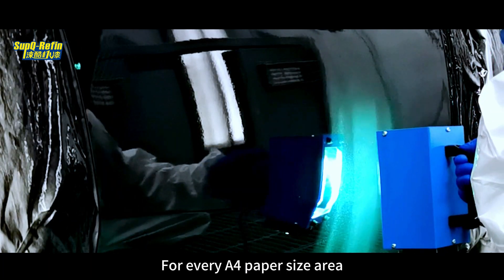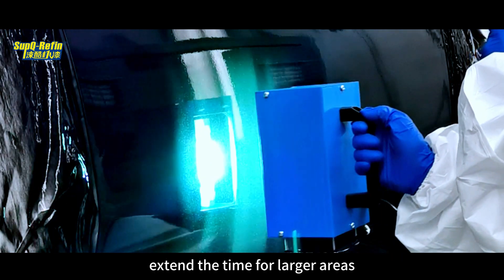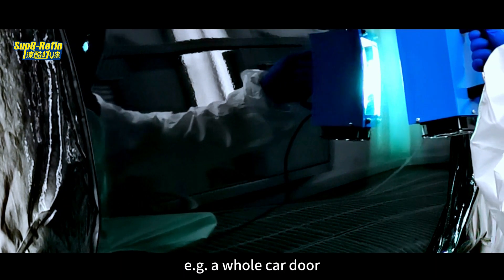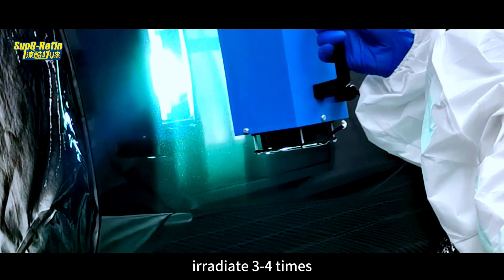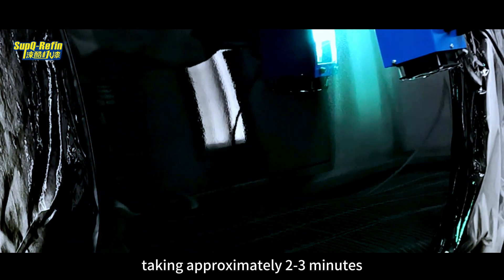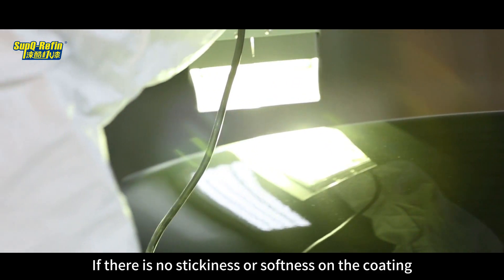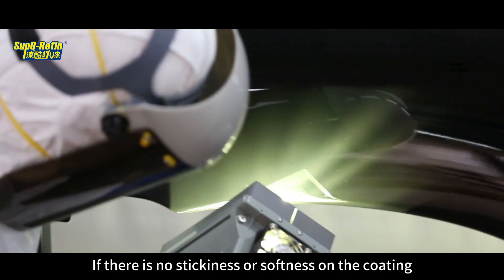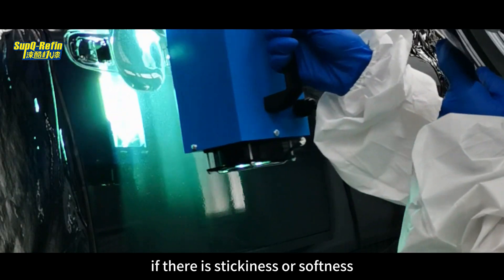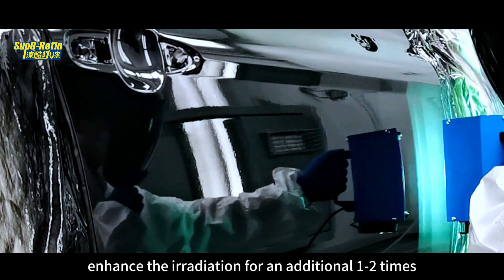For every A4 paper size area, irradiate for 30 seconds. Extend the time for larger areas. For each individual panel, e.g. a whole car door, irradiate 3 to 4 times, taking approximately 2 to 3 minutes. After irradiation, perform a touch check. If there is no stickiness or softness on the coating, proceed to the next step. If there is stickiness or softness, enhance the irradiation for an additional 1 to 2 times.